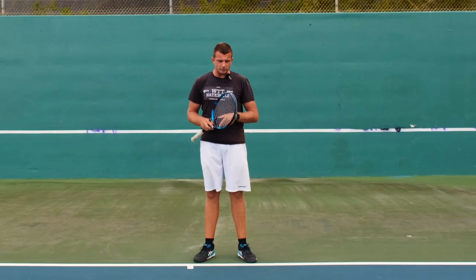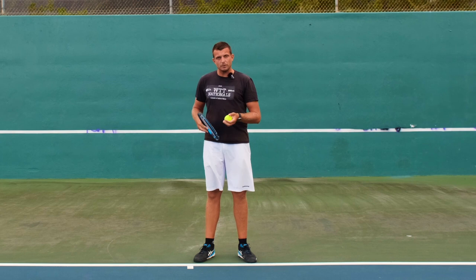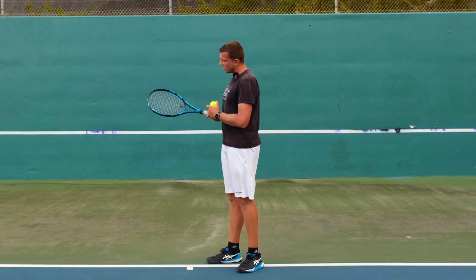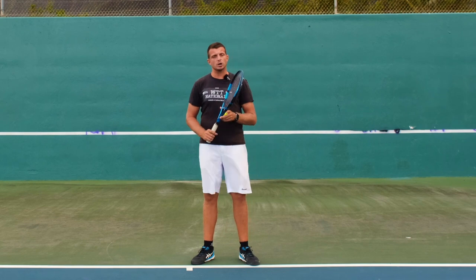So why on earth would I tell you not to hit the ball there every single time? Very simple. The problem with the sweet spot is that there are spots on the racket that are a little bit further away from my hand and thus make our lever longer.